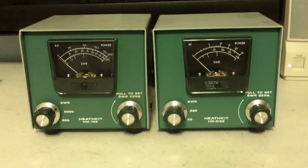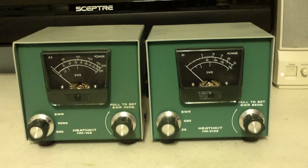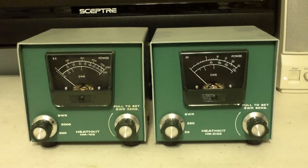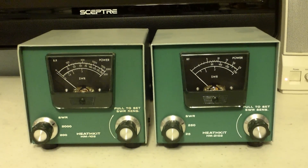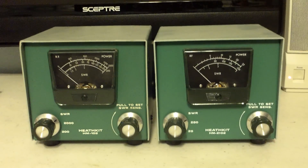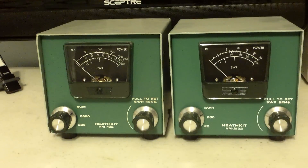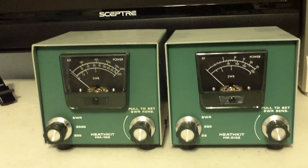This is a neat couple of little guys: an HM 102 and an HM 2102, SWR and watt meters — an SWR bridge and watt meters. The HM 102 covers 160 meters clear up to 30 megs, and the HM 2102 covers from about 30 megs up to about 160 megs, so you can use it on your two meter and six meter stuff and get an accurate reading. It's plus or minus ten percent on these two units.